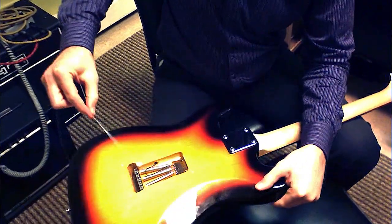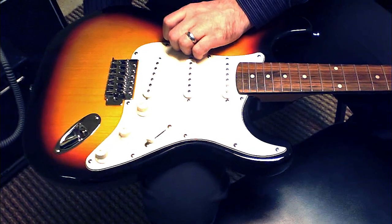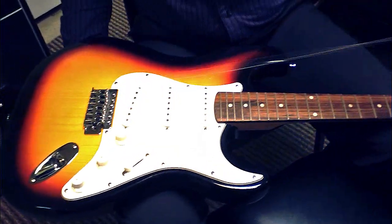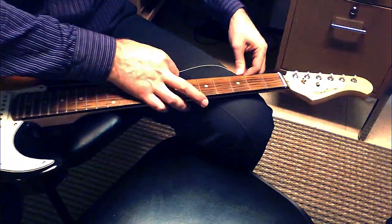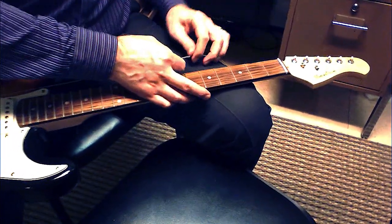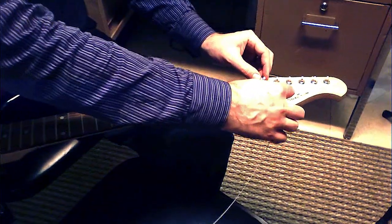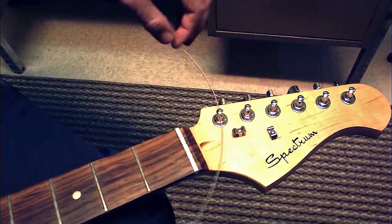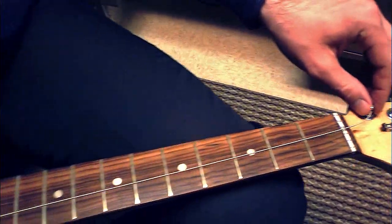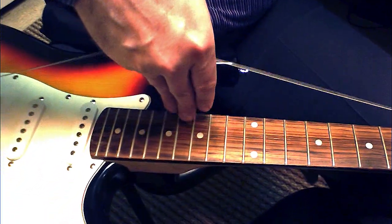Secure the new strings into the bridge. Thread the string through the tuning peg. Make sure there is adequate slack on the string.